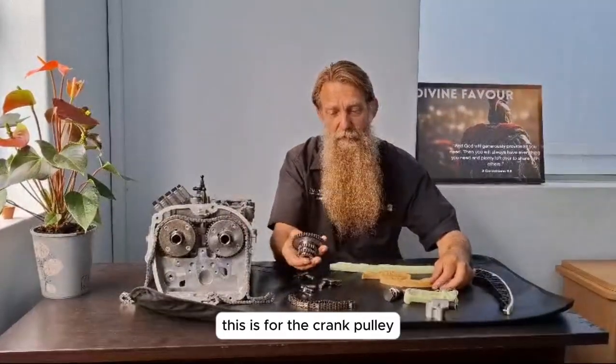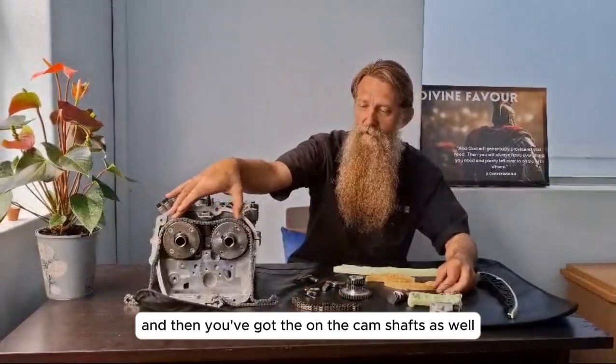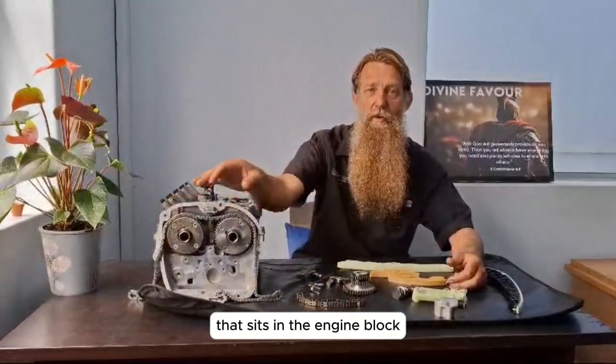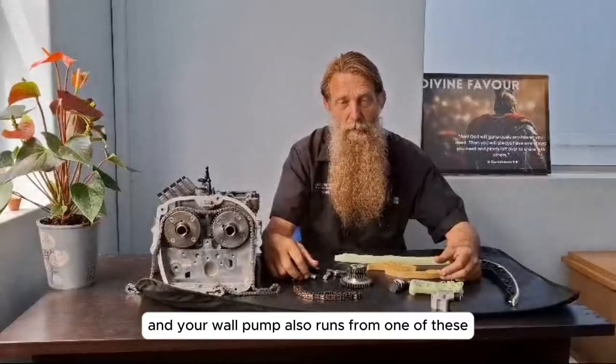We've got a couple of gears — this is for the crank pulley and then you've got gears on the camshafts as well. Then there's a whole other bunch that sits on the engine block, like your balancer shafts, and your oil pump also runs from one of these.